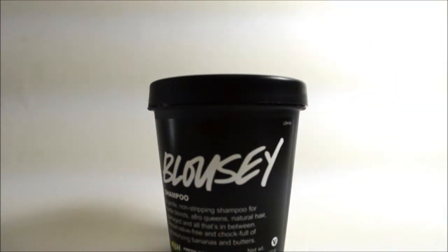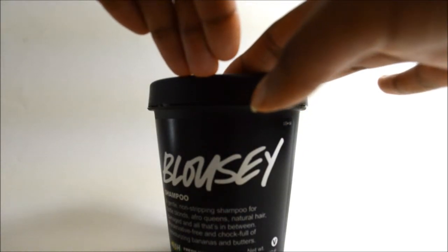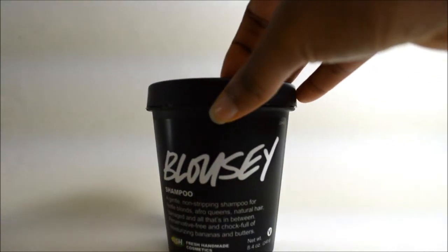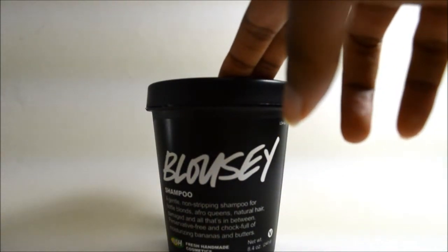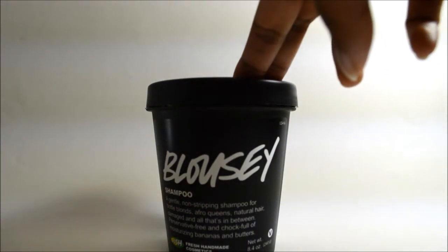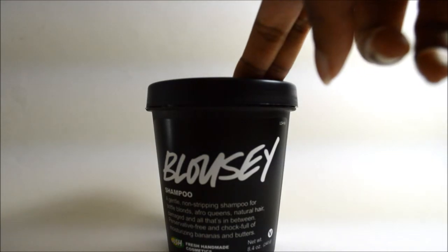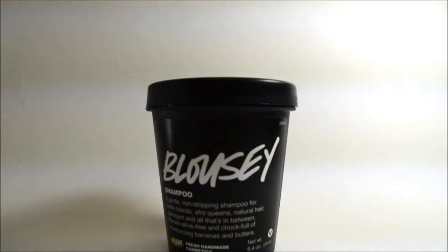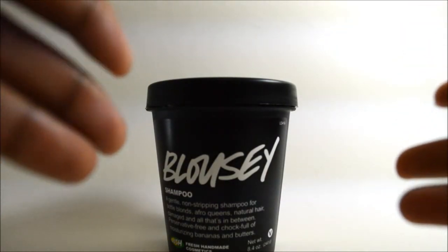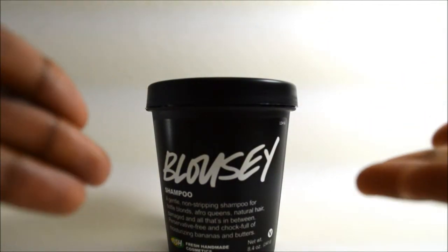I picked this up hoping for a nice moisturizing product, but unfortunately that was not the case. When it says it's a gentle non-stripping shampoo, it did the exact opposite — it stripped my hair completely. The instant I applied it, I could feel it yanking out all the moisture, my natural oils, and pretty much everything in my hair. After rinsing it out, my hair felt really weird and stiff.